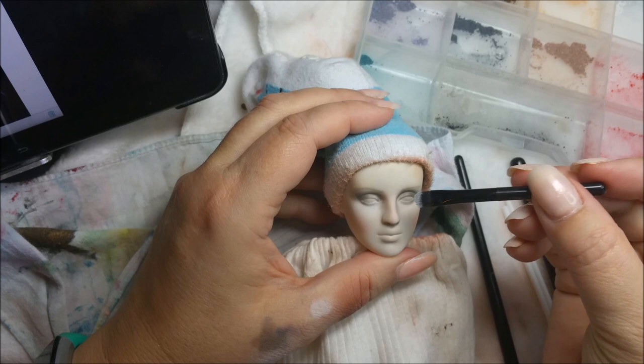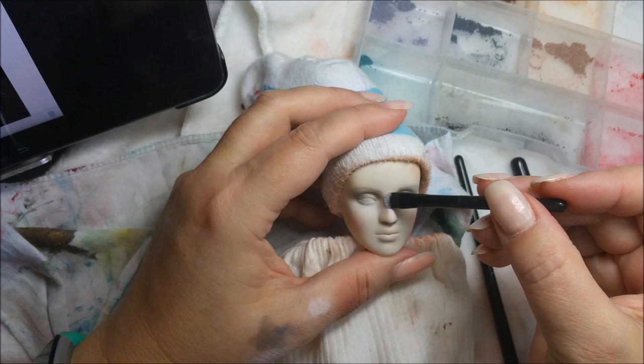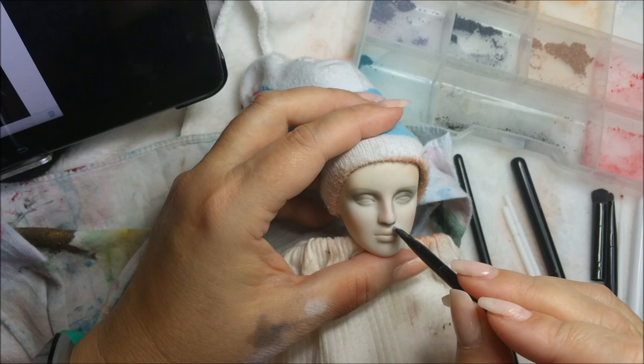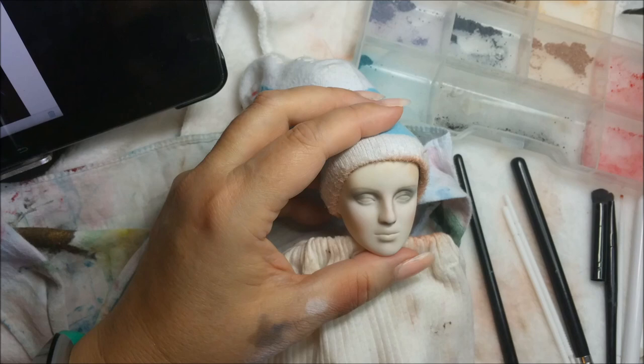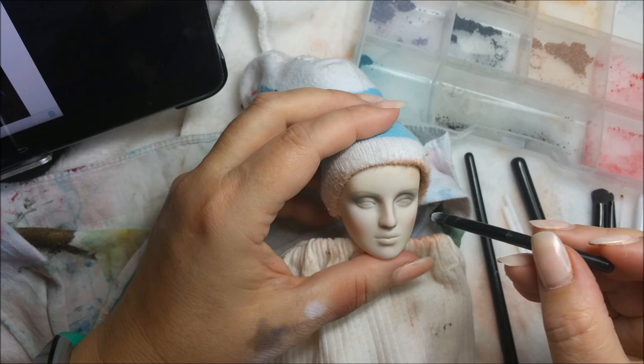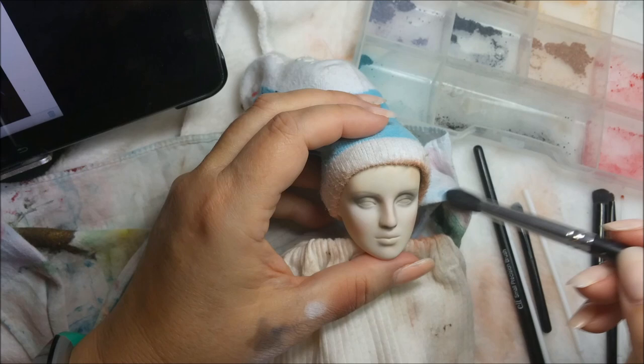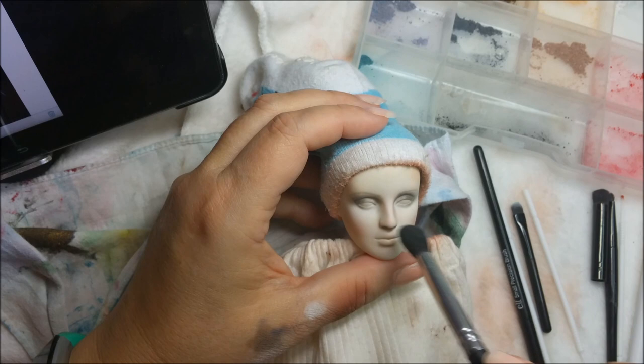I'm going to get some white and lay that on top of the nose before I spray it. I'm going to lay it here, just hit a few spots before I give it another thing of color. Let me dust it off a little bit.